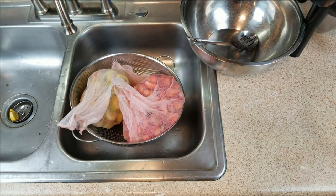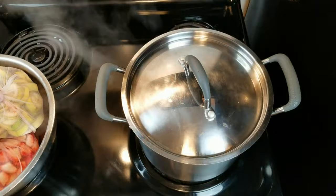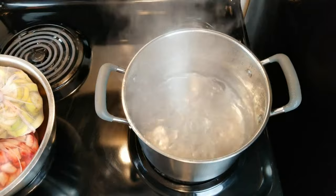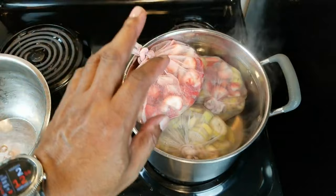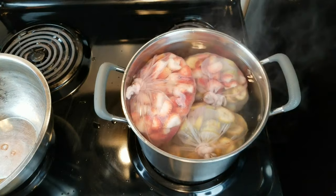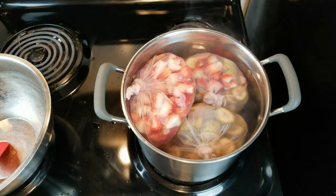With our filtered water just come to a boil, we're going to turn off the heat and start putting in our fruit bags. We really don't want to cook the fruit — we just want to try and kill off as much stray wild yeast and harmful bacteria as we possibly can. If we continue to cook the fruit, we're just going to increase the amount of pectin, and we really don't need that. So all we need to do at this point is let it come down to room temperature.